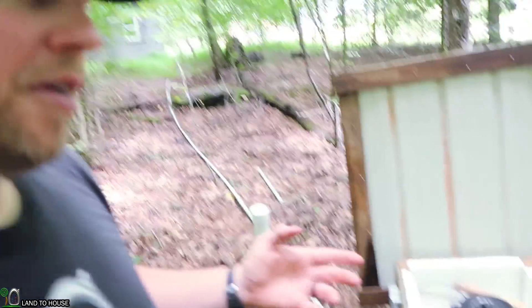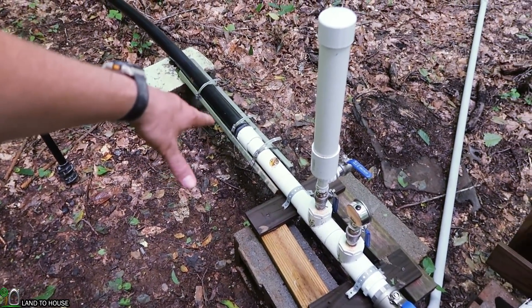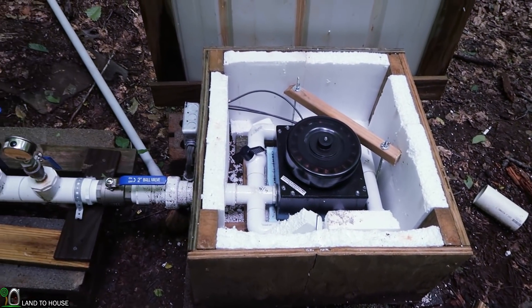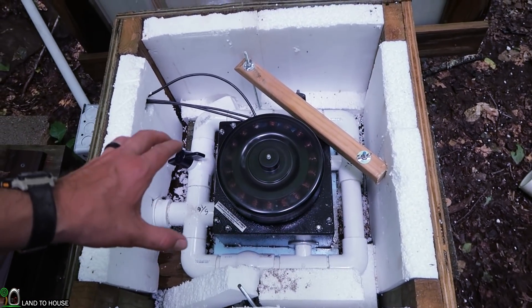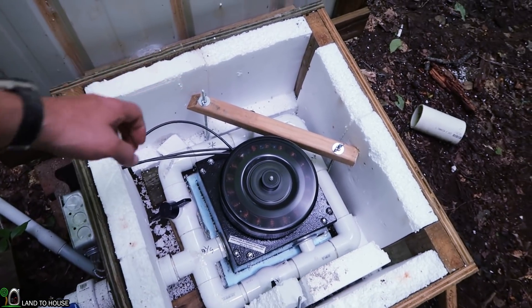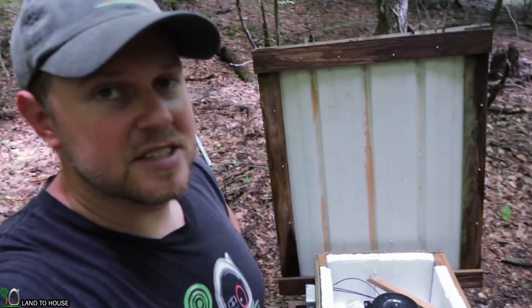I'm just using one jet out of four potential here. My creek is flowing over 40 gallons a minute, so I should be able to pull more than I'm using right now. What I'm thinking about doing is replacing one of my quarter-inch jets with a 3/16ths, so I should be able to turn on a second nozzle and have more wattage — somewhere closer to 250 watts instead of 200.